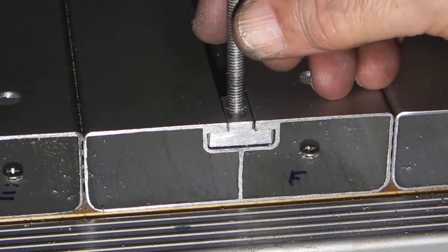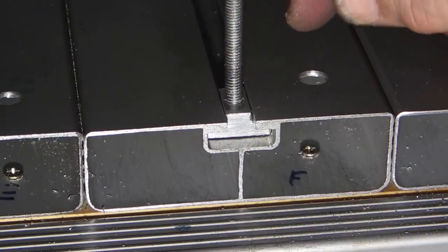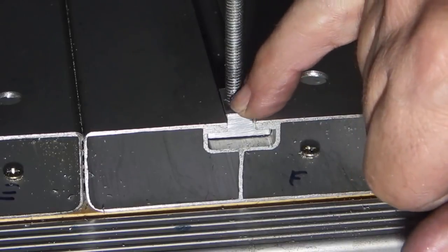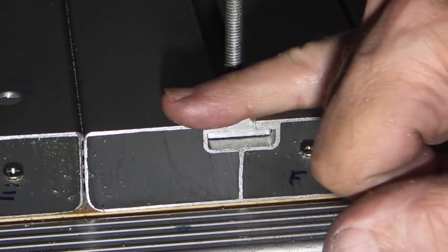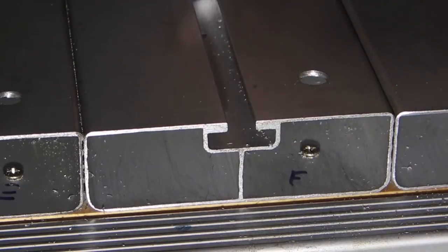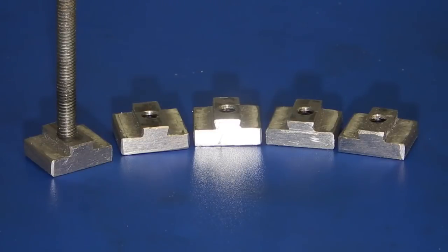That's the finished item. When I tighten this bolt up and clamp something on it, the top of the T-nut doesn't protrude over the top of the bed. Five new T-nuts — well, that's it for today. I hope you enjoyed it and we'll see you next time on Nuts Engineering.